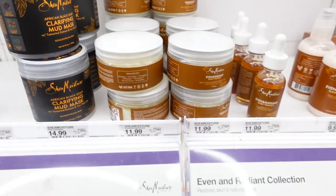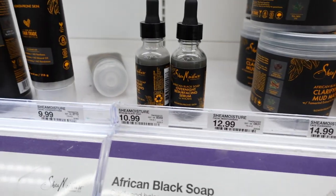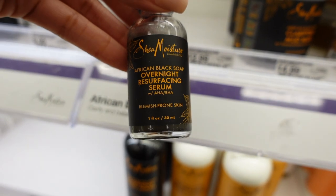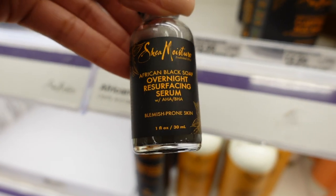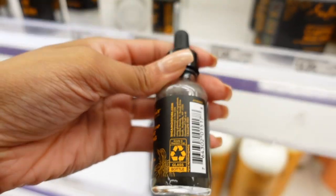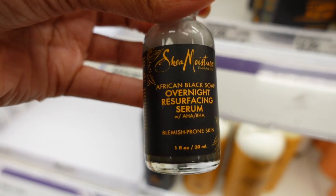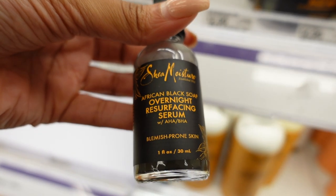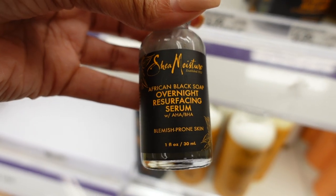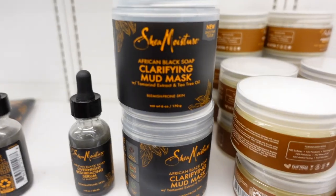I've always been curious about SheaMoisture skincare. I see they have this African Black Soap Overnight Resurfacing Serum — it's for your face, and it says it's for blemish-prone skin. I know black soap to be good for acne-prone skin. I don't have acne but I do have some imperfections on my face caused by this Texas sun, so I'm wondering if this would help.